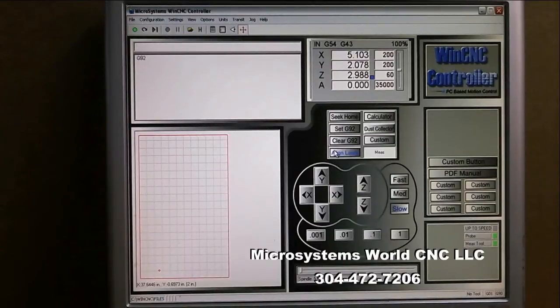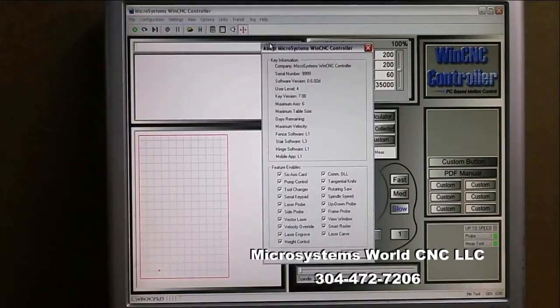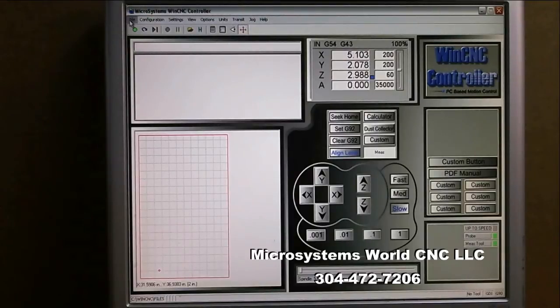Hello, this is Mike Queen from WinCNC. Today I'm going to work with the outline scan — it's a digitizing program for outlines or edge scanning. In order to use this you have to have a digitizing probe enabled. You need both side probe and up-down probe enabled in your software.